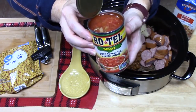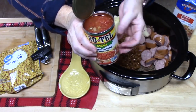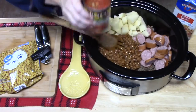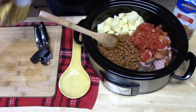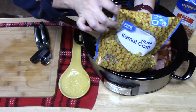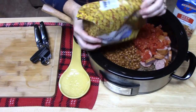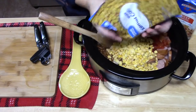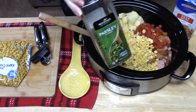I'm using some Rotel tomatoes. You can use regular diced tomatoes with green chilies if you want — I'm just using this because it has both flavors in there. So we're going to add that. Then I'm going to add about half a cup to one cup of corn; you can use canned corn or frozen corn. I'm going to finish that bag up. And I'm going to add some parsley.